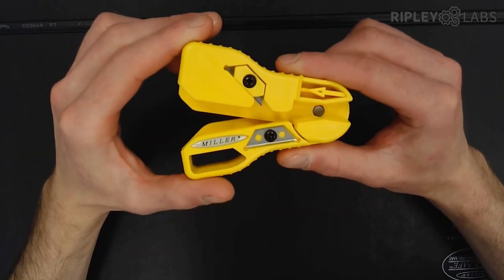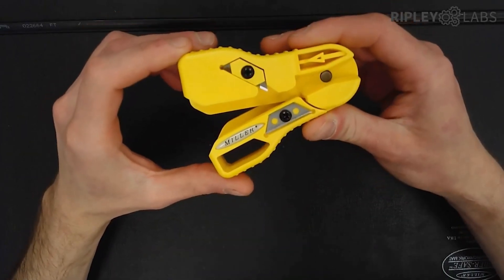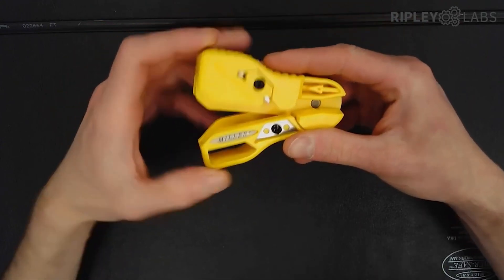This is the Miller MB037120, our fiber to the home flat drop toner wire slitter. This is the perfect tool to safely remove the toner wire on all standard size tonable flat drop fiber cables.